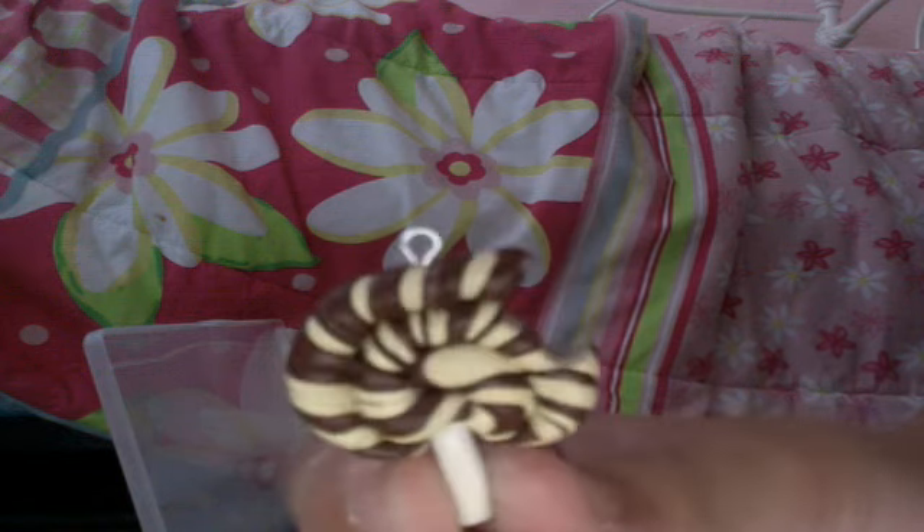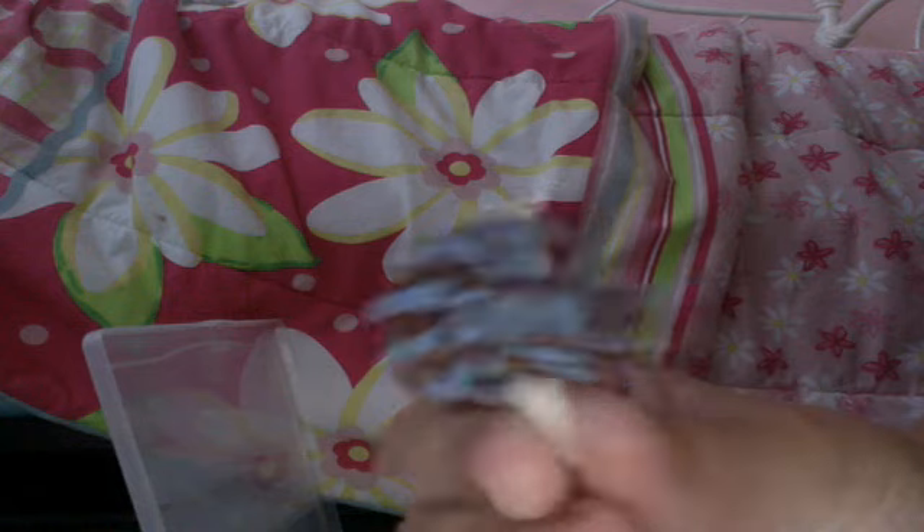I then have this lollipop — a tan and brown lollipop with a bite taken out of it, a blue and brown swirl lollipop with a bite taken out of it, and last but not least, a green, purple, and light blue swirl lollipop with a bite taken out of it. Thank you very much for watching this update — please subscribe, comment, and rate!